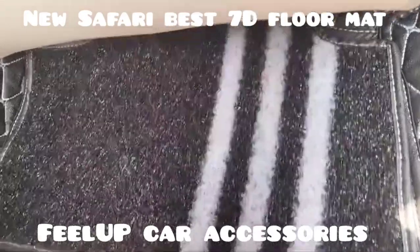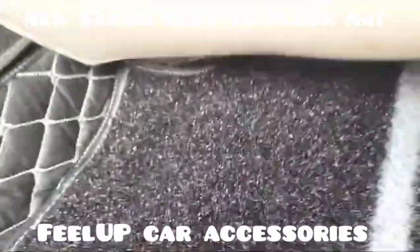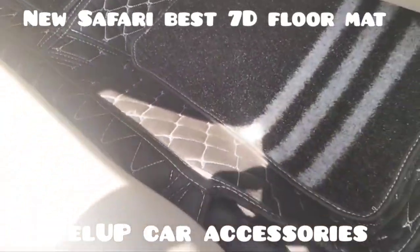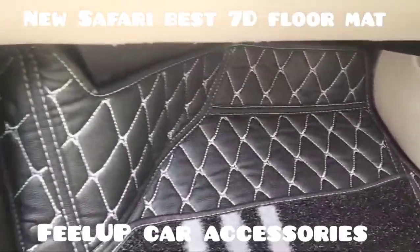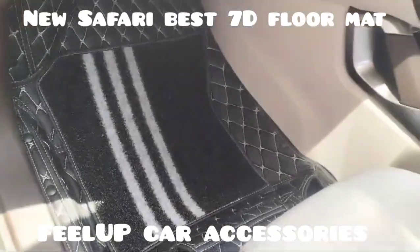The installation has come very neat, and this is the kind of fitting it provides — this is on the front row. This is on the core driver side. The mat features a diamond cut with a top layer.